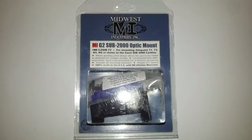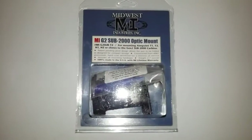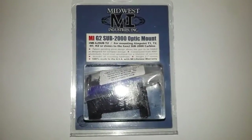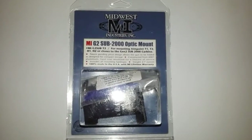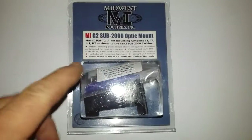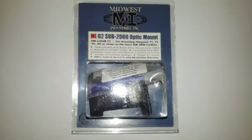Hey guys, Channel Cat Chaser coming at you tonight. I got this in the mail today. This is the Sub 2000 Optic Mount. This is the mount that actually swivels out of the way, so you can still fold up the Sub 2000.